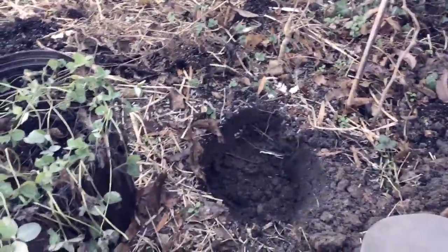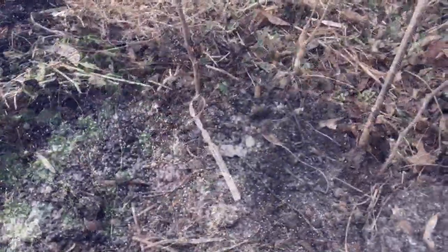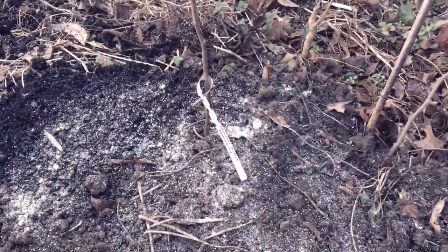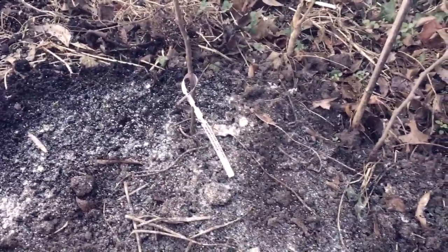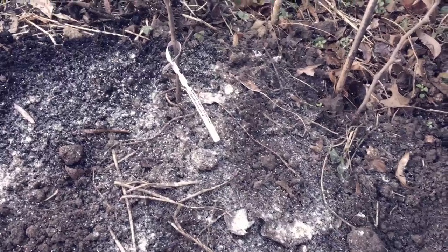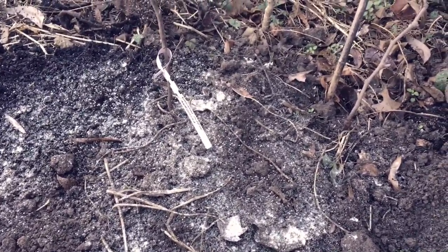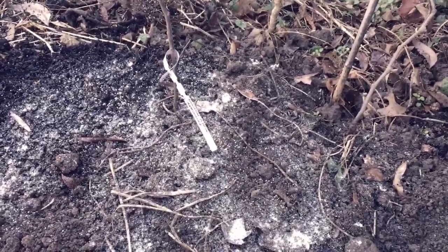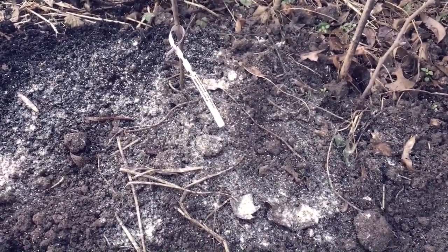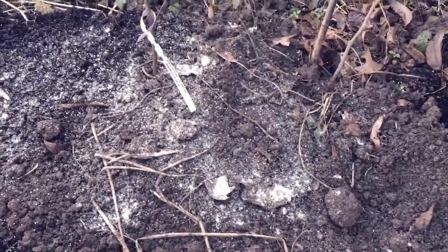My Albemarle Pippin, or Yellow Newton Pippin, is in the ground. I added a little cornmeal to the top as per Howard Garrett — the Dirt Doctor, great radio show, great website — and a little bit of a mix of red and white medium clover, which I try to add everywhere I can.